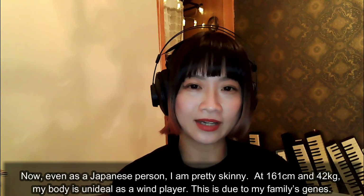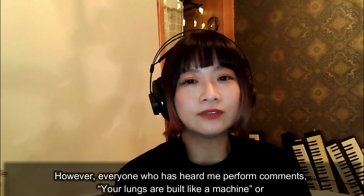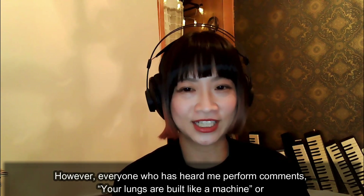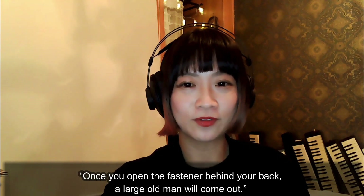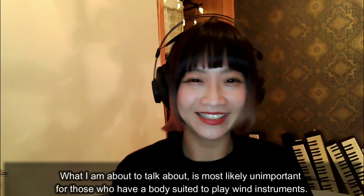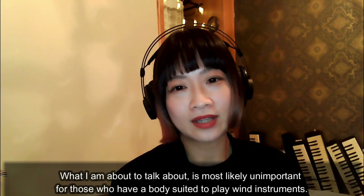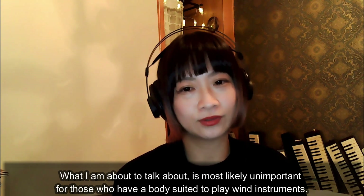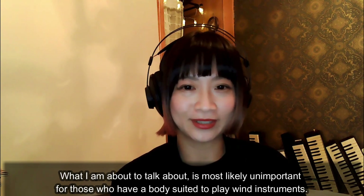This is due to my family's genes. However, everyone who has heard me play comments: your lungs are built like a machine, or once you open a fastener behind your back, a large old man will come out. What I am about to talk about is most likely unimportant for those who have a body suited to play wind instruments.